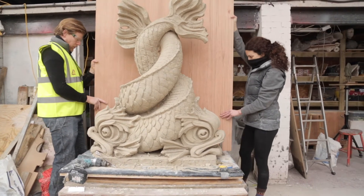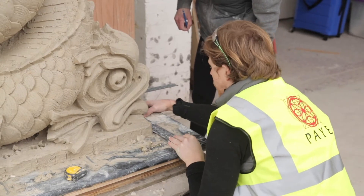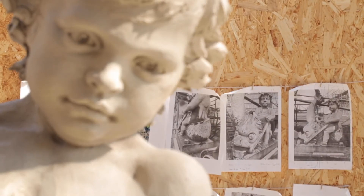All the information's there in three dimensions, and then the stone takes its own path and turns into its own sculpture. We can change things around — I mean, this face must have been modelled five or six times.